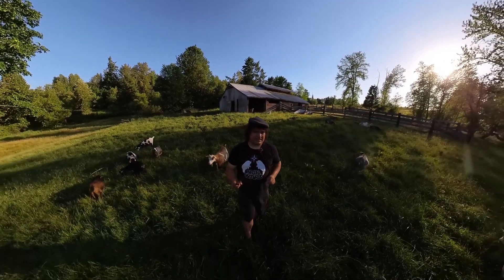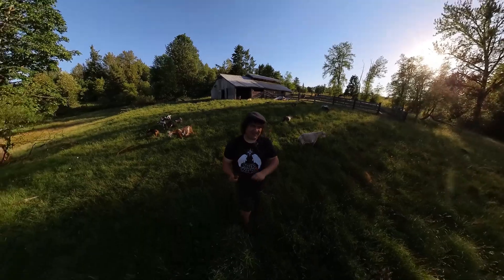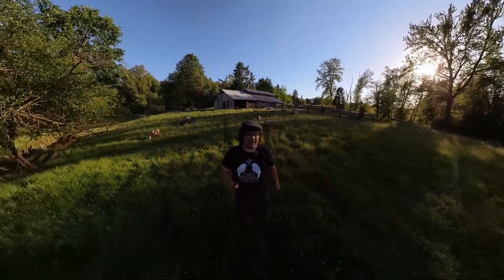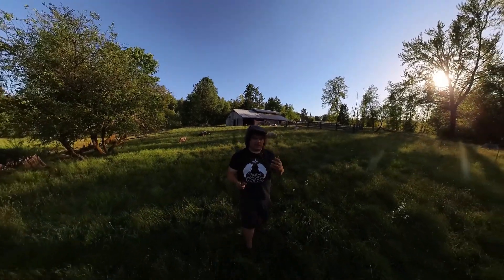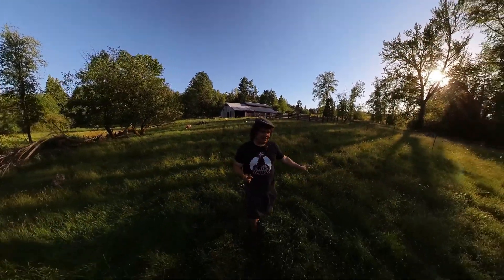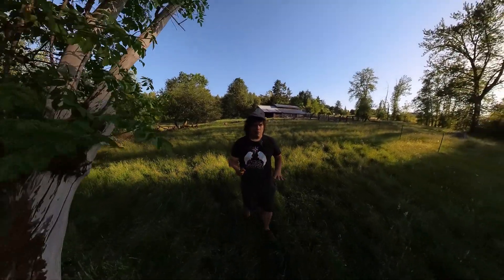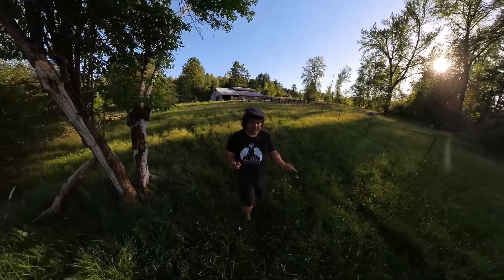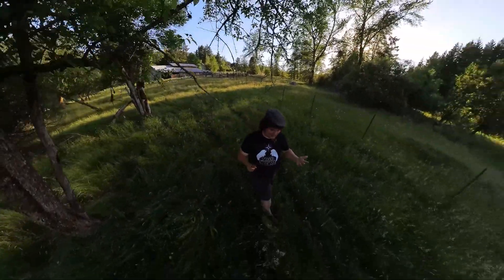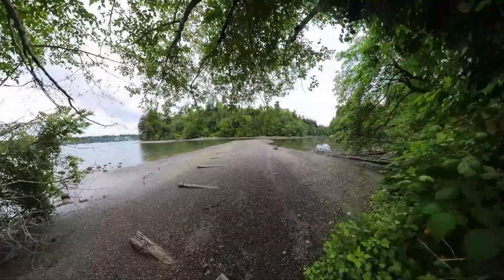In conclusion, I'm pretty confident when I say that the Insta360 One RS 1-inch 360 Edition camera is the best 360 camera out there right now. It provides fantastic image quality in a very user-friendly, high-quality package. You can check out a full cinematic trailer I've made with all my best footage, as well as a full 360 hike out on a prairie. You can also check out my full review over at Digital Trends which goes into more detail. I highly recommend you check all that out, and maybe consider subscribing here on YouTube. I'll see you all again next time!